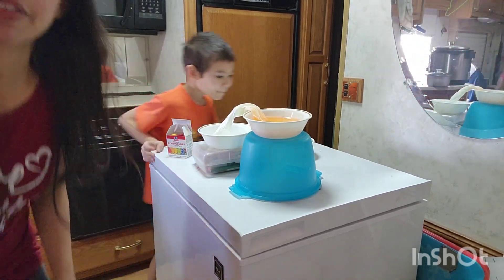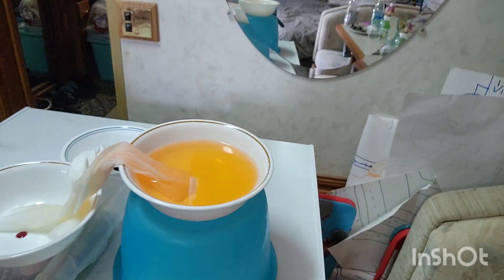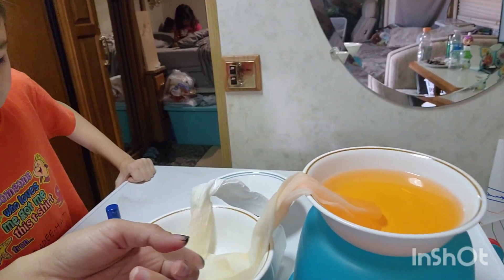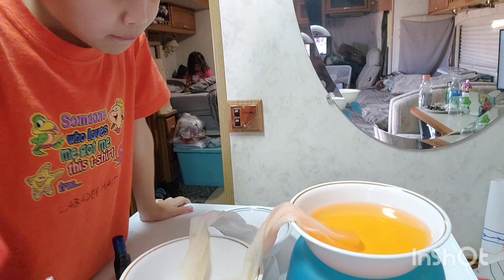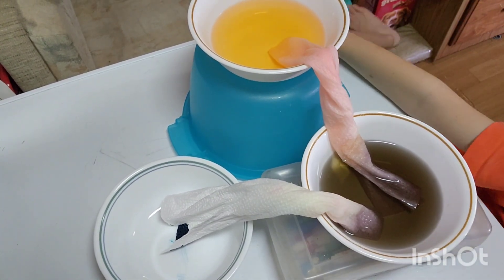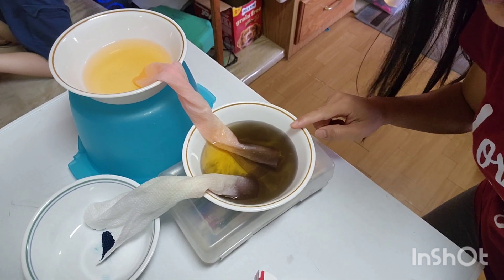We'll be back later. By the way, time check — it's 1:10. As you can see, it's already here. See, it travels down here — now it's going up in here. The water will transfer to the second bowl and then transfer to the third one.